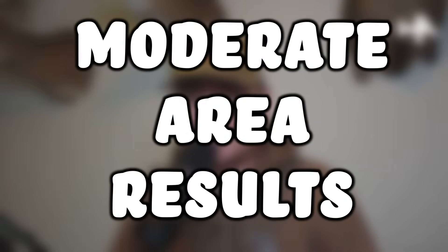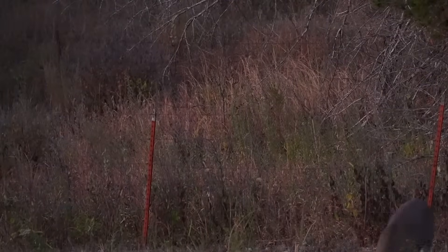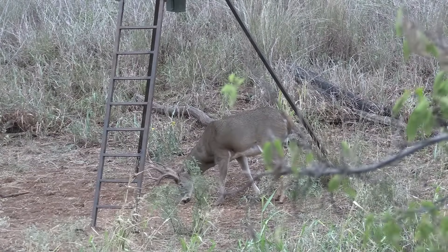One thing I liked about the moderate research area was they didn't cull any bucks that were a year and a half or two and a half. A lot of times people see a forky or spike and think once a spike, always a spike, or see two-year-olds with a six point rack and assume they'll never mature to have a better rack. This area was not targeting any of those bucks. So the negative effects seen in the intensive culling area — the population crash and the skewed buck-to-doe ratio — were not present in the moderate culling area. You also didn't see a lot of late-born fawns from does that weren't bred in time.